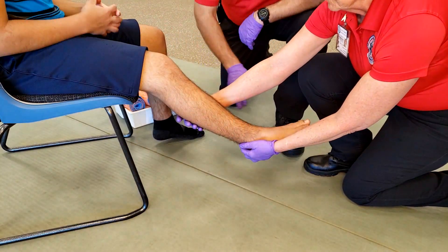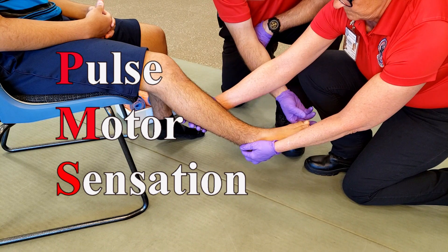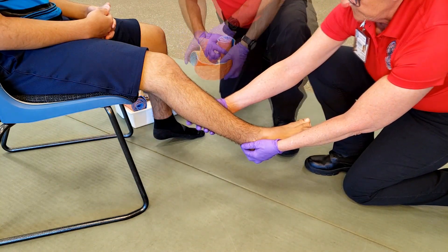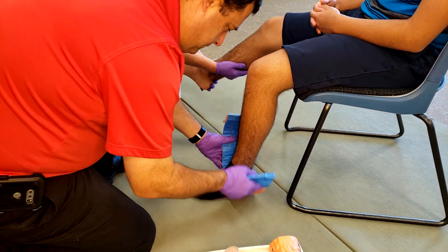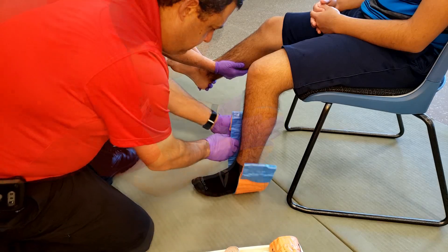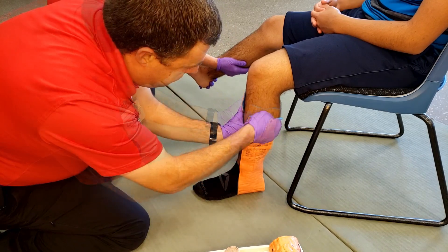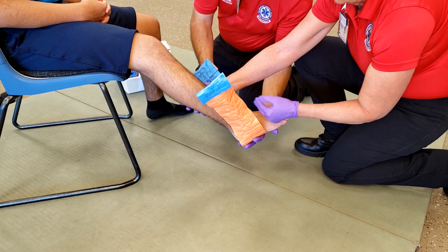Have your partner maintain manual stabilization while you check for pulse, motor, and sensation. Access the SAM splint and then use the uninjured leg to measure the device. While sizing the SAM splint on the uninjured leg, pay close attention so the SAM splint conforms to the patient's leg before moving it to the injured side.